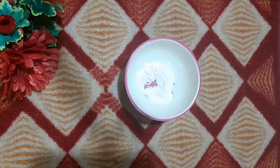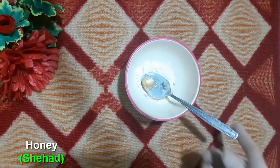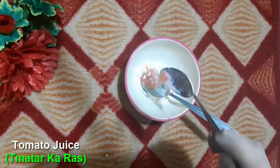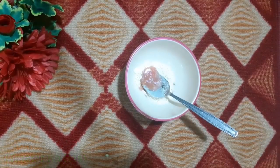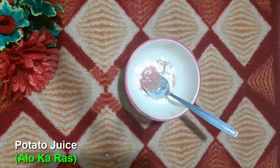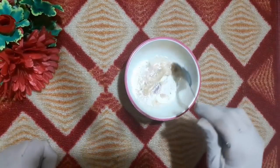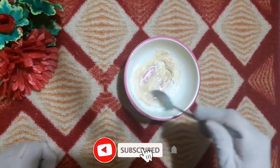Now I will add honey into this bowl. The next ingredient, friends: I have tomato juice. I have added tomato juice into this bowl. Your skin has a lot of bleaching effect from this, and tomatoes also have some properties that improve your skin.